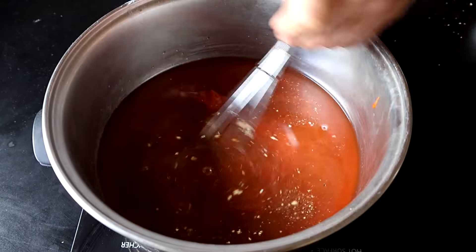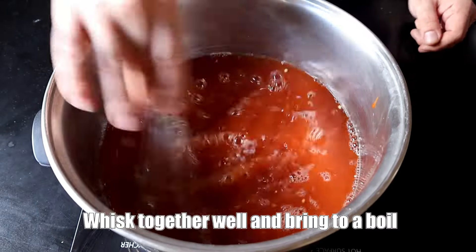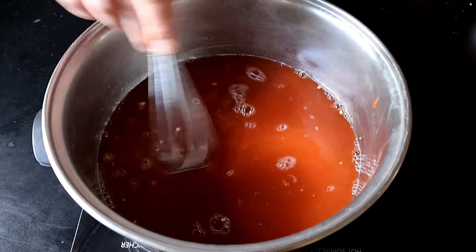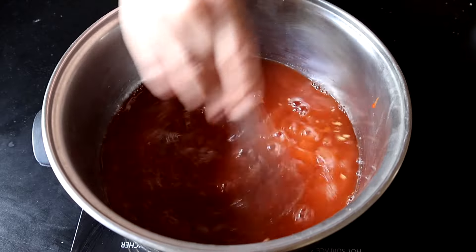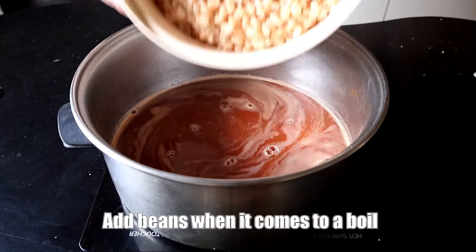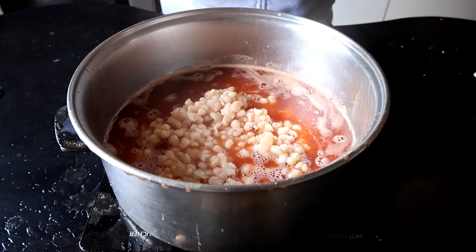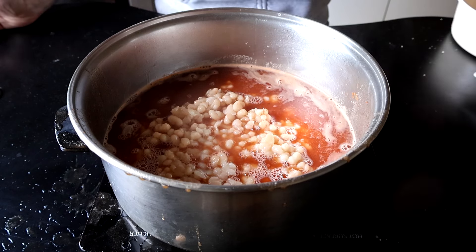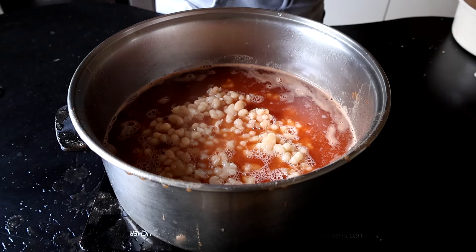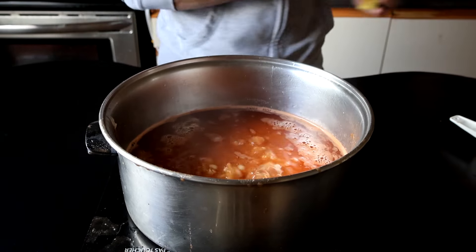I'm going to whisk this together really well over medium-high heat. You want to get the ingredients really well blended together before adding the beans. I'm going to let this come to a boil, and as soon as it does, I'm going to add in the beans. Oh my gosh, that was brutal — I wasn't expecting that. Don't do that when you do it. My poor camera — I'm just going to do a little clean up here. Don't try that at home, folks.